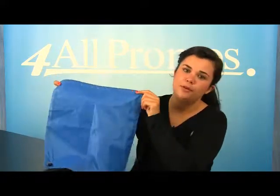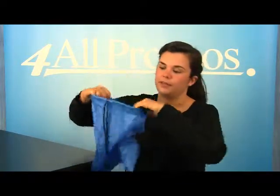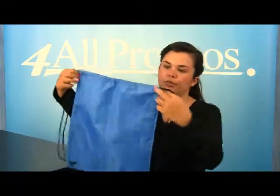This backpack is simple but very useful with its great main compartment. It's so big you can store whatever you need, and it features a drawstring closure.